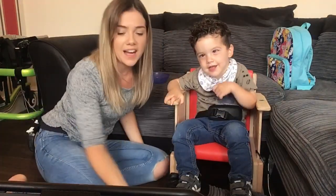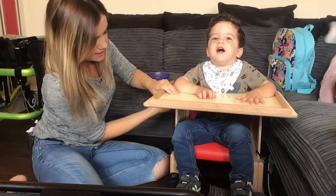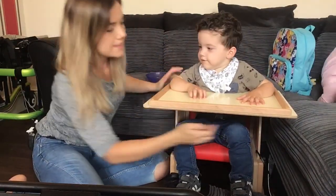So you just slide that tray back on — arms up. So that's what it is — the Heathfield chair.